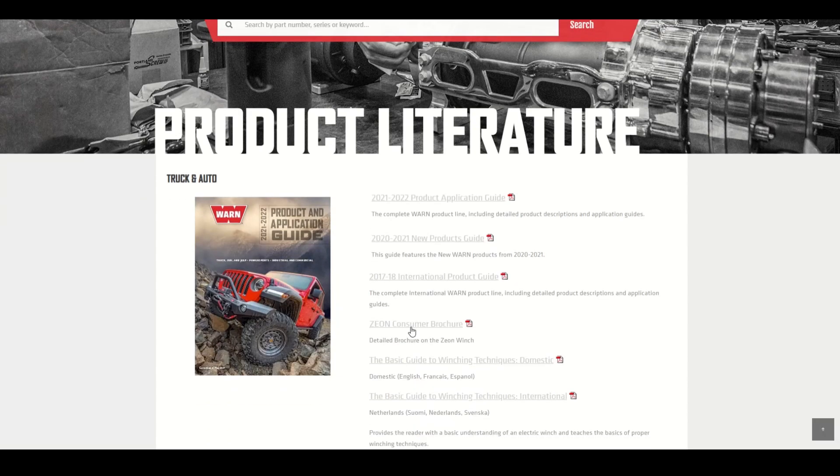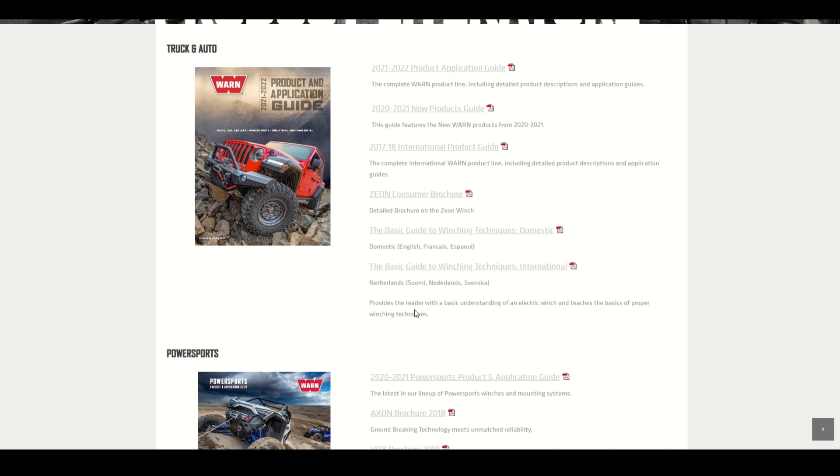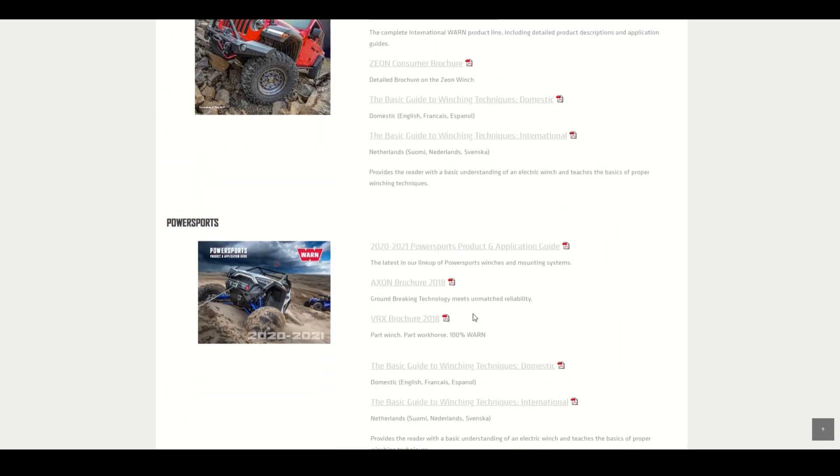There's a lot of information available: the 2021/2022 product application guide, the new product guide, the international product guide, the consumer brochure, and both the domestic and international basic guide to winching techniques. There's a lot to know — if you're going to use a winch, you really need to study it, learn how to use it, and use it properly.